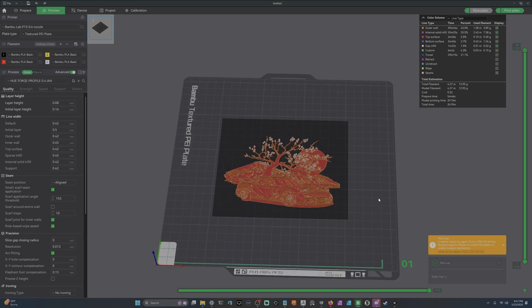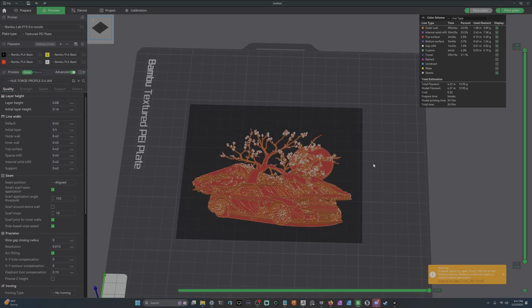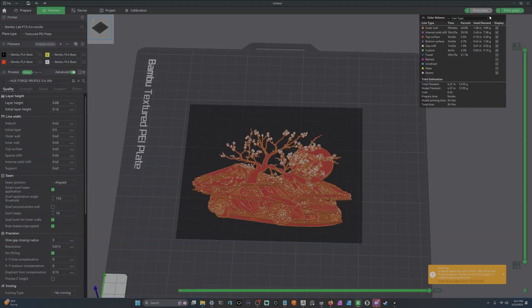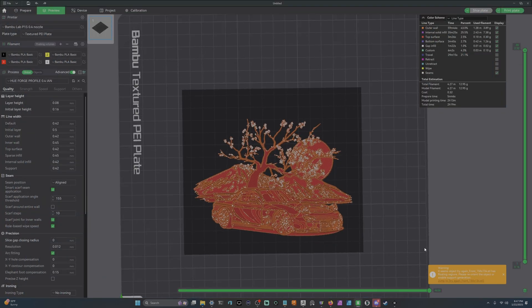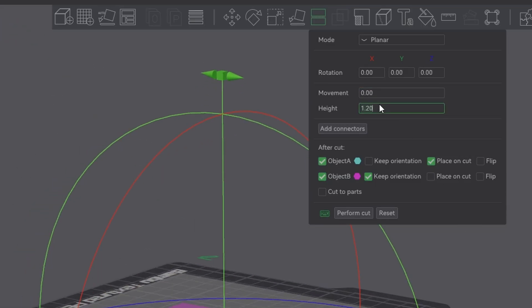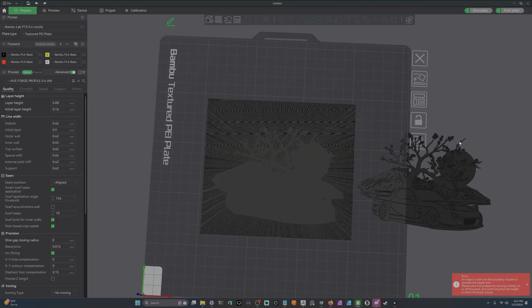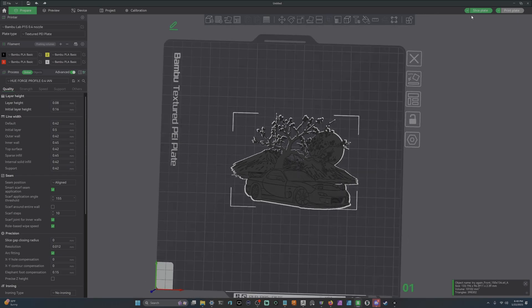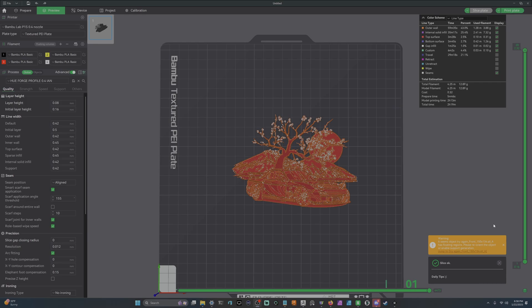Now that we have the sliced HueForge, you'll see a checkered box around it — that's from when it was in HueForge. To fill the build plate cleanly, come back into Prepare and use the cut function. Set the height to 0.01 and perform the cut. Delete the bottom piece and now you have just the PNG HueForge. If you're using a square HueForge it's not a big deal, but let's go ahead and re-slice it.